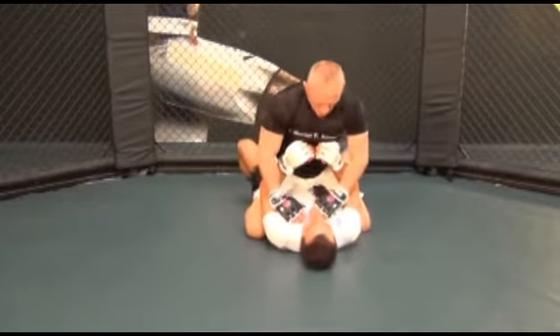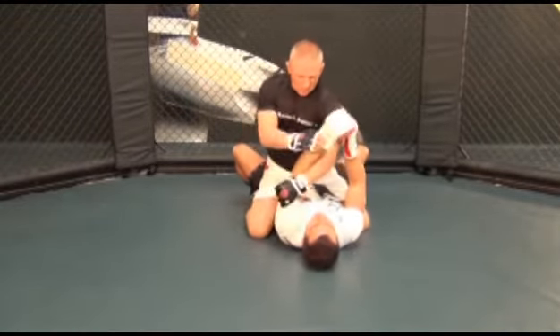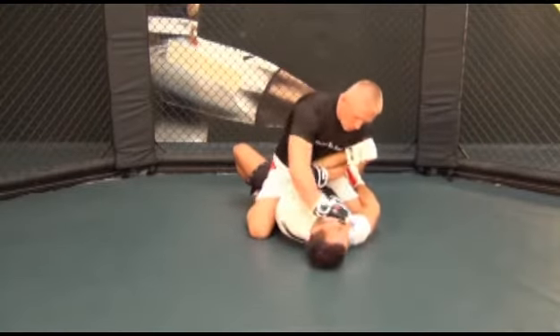Place your right hand on his left cheek and push his face away so that his left ear is facing straight up. This makes it impossible for him to turn into you, which shuts down his defense.